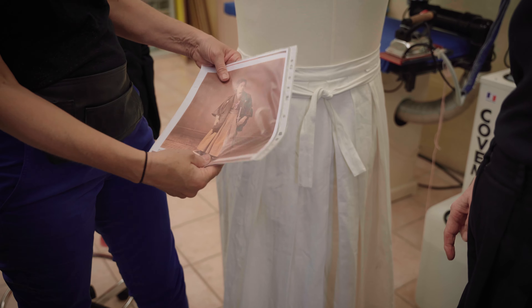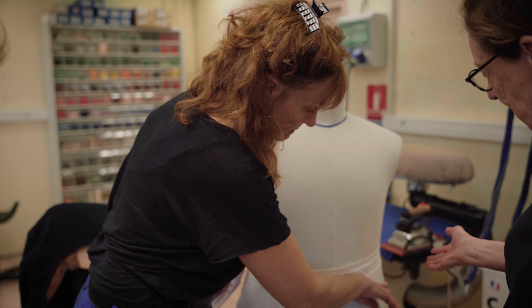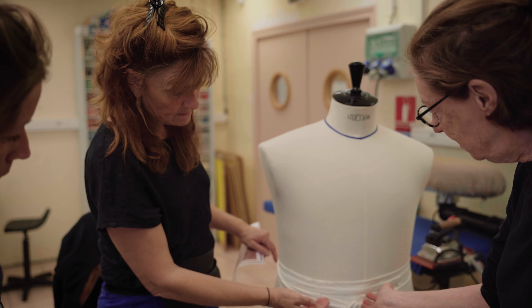Du coup la ceinture est beaucoup plus longue et il faut la caler de façon à ce qu'elle fasse quelque chose de bien scéniquement.